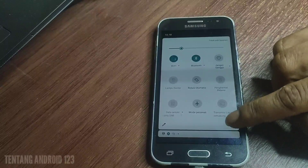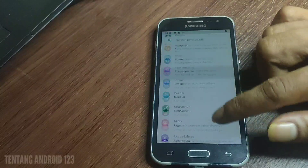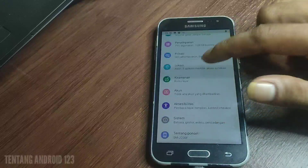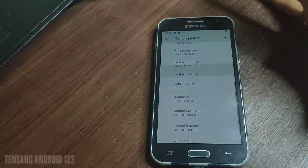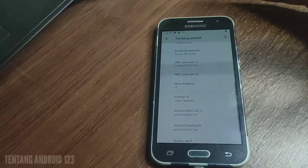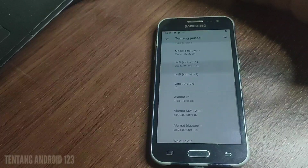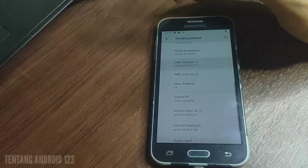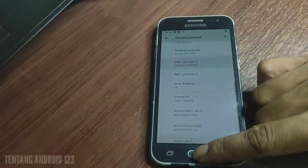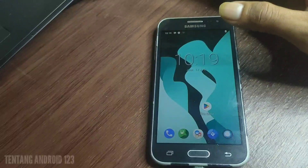Masuk ke pengaturan, kalian bisa cek sendiri. Ini sangat simpel sekali dan ringan. Di sini kita bisa merasakan fitur Android 10 di Samsung J200F yang tadinya cuma bisa di Android 5 atau Lollipop. Kita upgrade ke Android 10 dan bisa merasakan fitur-fitur dari Android 10 teman-teman.